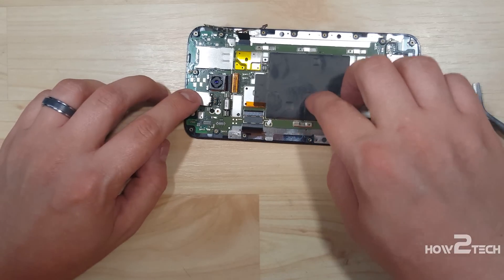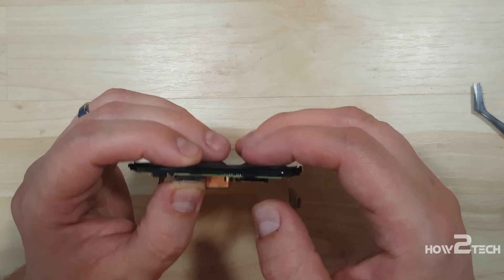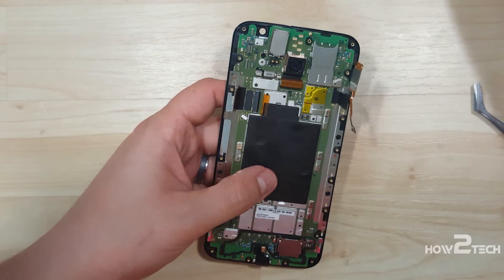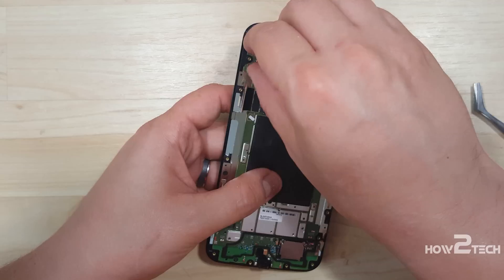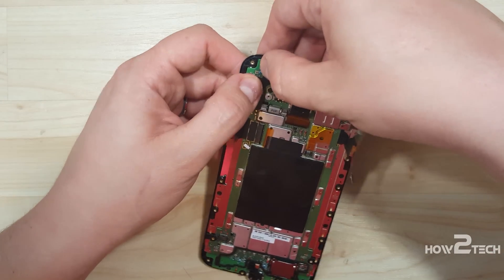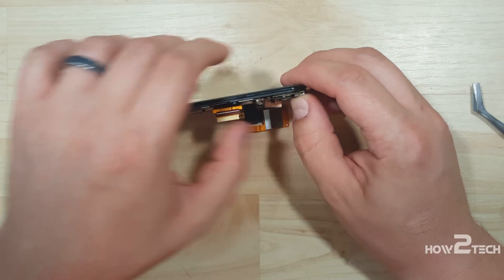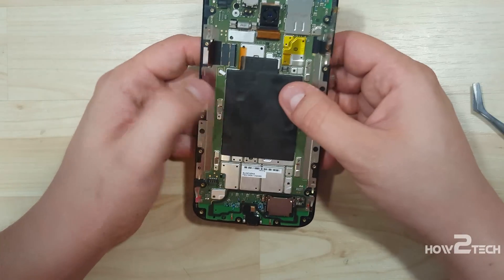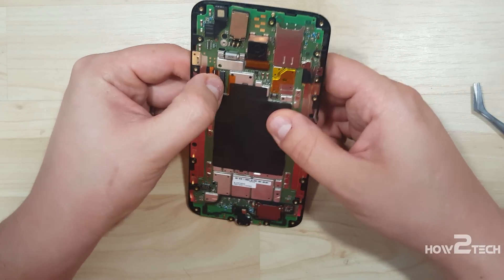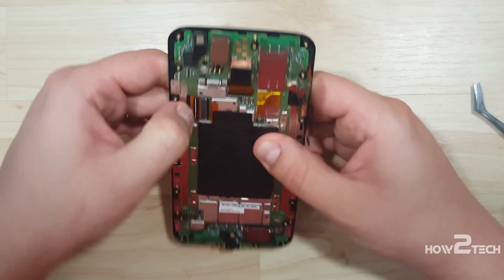Now that we have that portion done, we're going to seat everything and make sure the top is snapped in correctly. Now we can take our front facing camera, put it back in its slot, and connect its ribbon cable back onto the logic board. Make sure you line this up correctly and give it a little pressure, but don't be extremely forceful. Then bend the display cable back in, push it as far as it will go, and shut the latch on this ribbon cable connector as well.